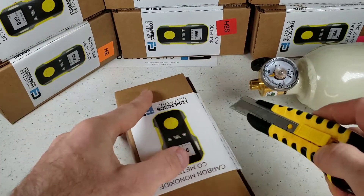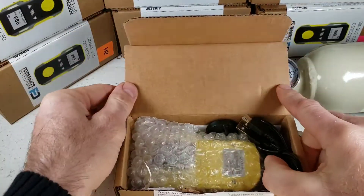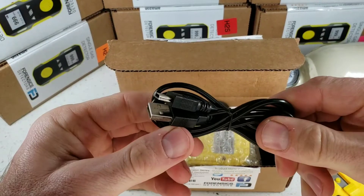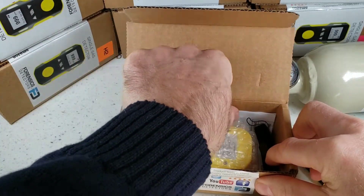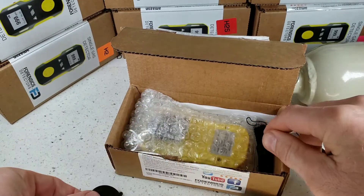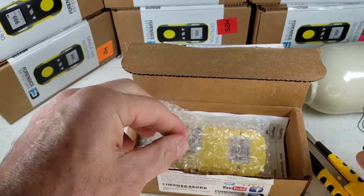Grab yourself a knife and go straight down the side over here. All detectors come in a corrugated box — it's well protected and will be delivered undamaged. Immediately, we find some accessories: our USB recharge cable that plugs up to any smartphone charger, even your computer USB port. We have another accessory, which is our calibration cap that plugs up to the detector to deliver gas to the sensor. And we have our sling that attaches to the detector — easy carry feature here.